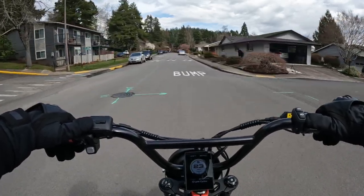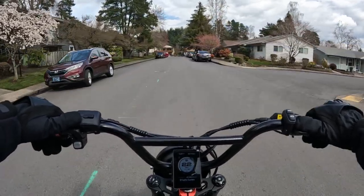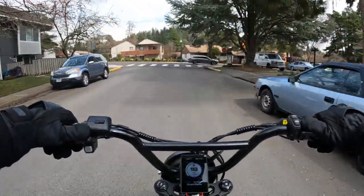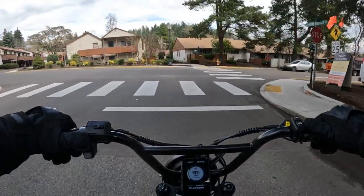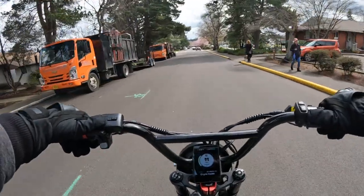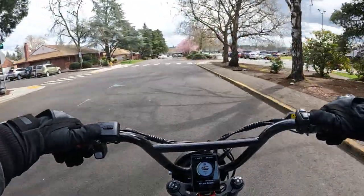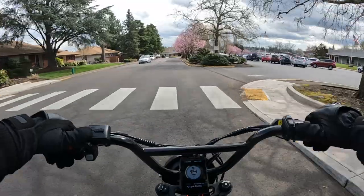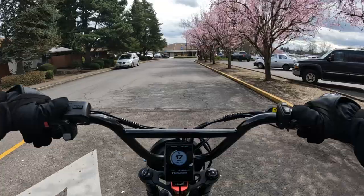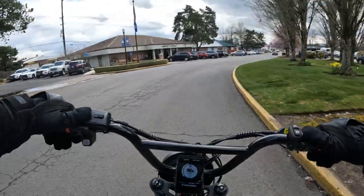The bike does have a 52 tooth crankset. I don't remember how many pedal assist levels it has. It comes with a tail light and headlight — I'm not sure about brake lights, I assume so, but we can never assume. It does come with hydraulic disc brakes.